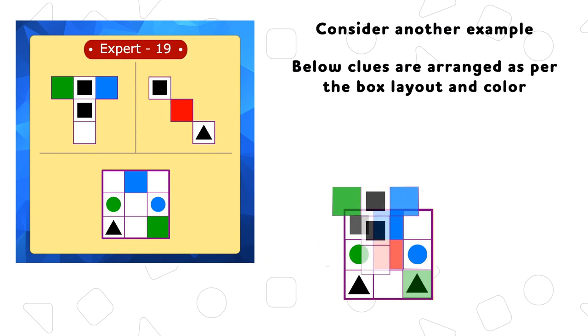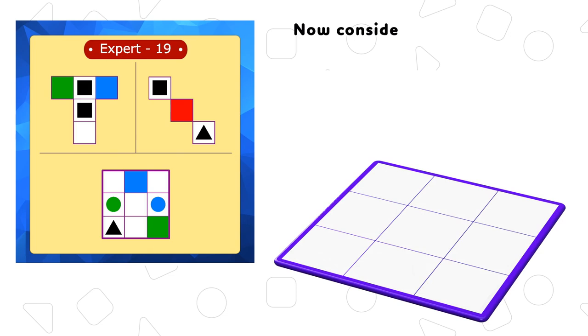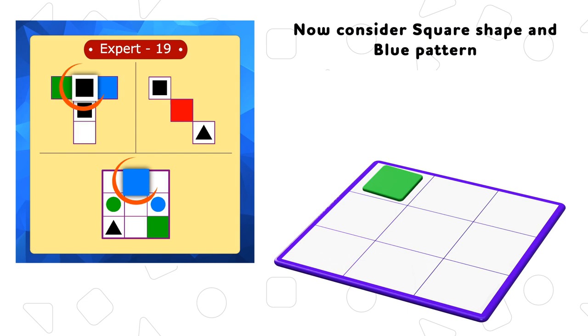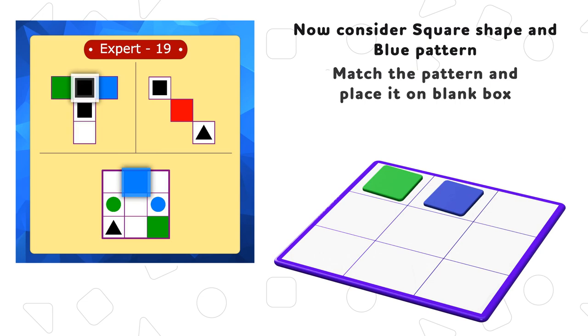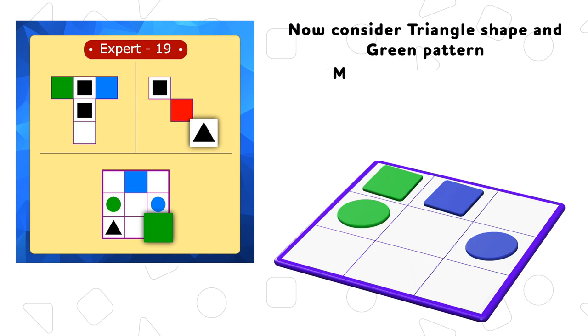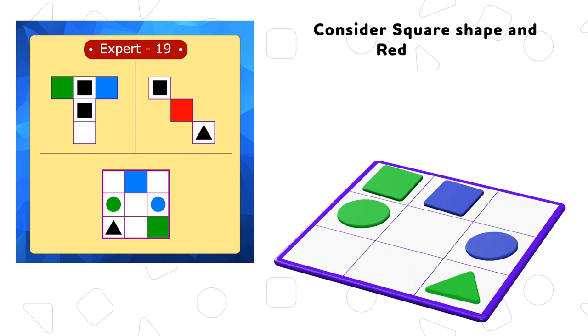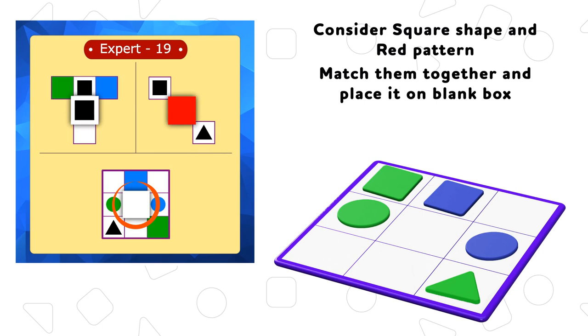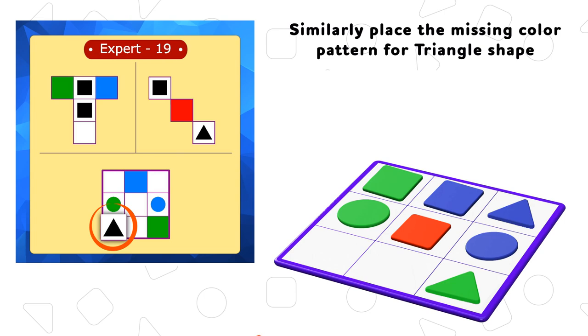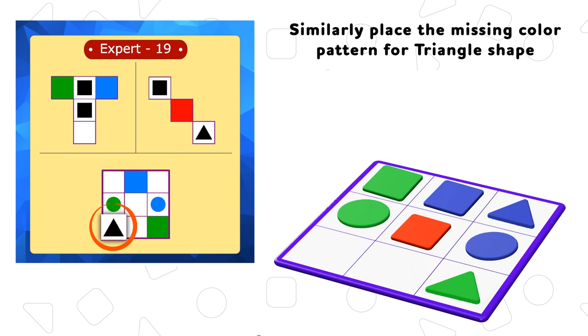Consider another example. The clues are arranged as per the box layout in color. Now consider square shape and green pattern, and place it on the blank box. Now consider square shape and blue pattern — match the pattern and place it on the blank box. Now place the missing shape for the blue pattern. Similarly place the missing color pattern for triangle shape. Now place the missing piece on the board to complete the level.